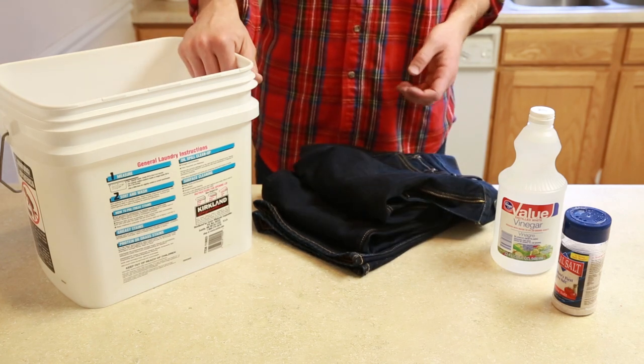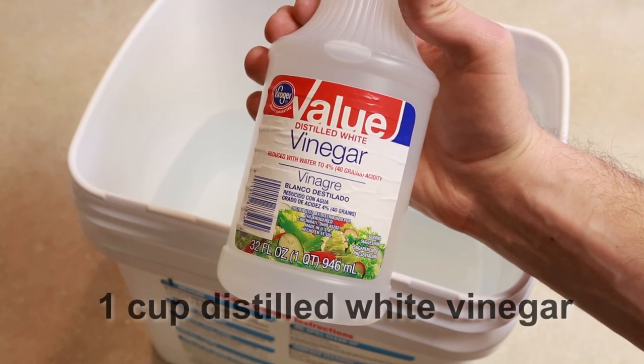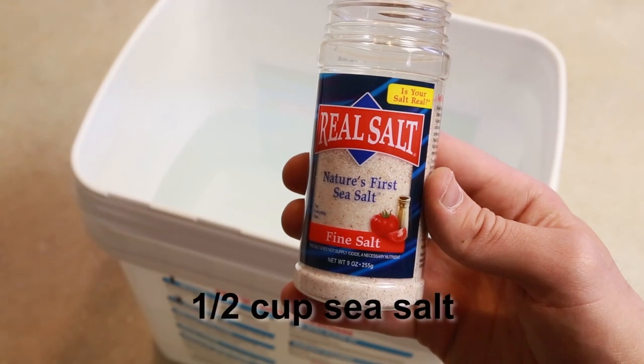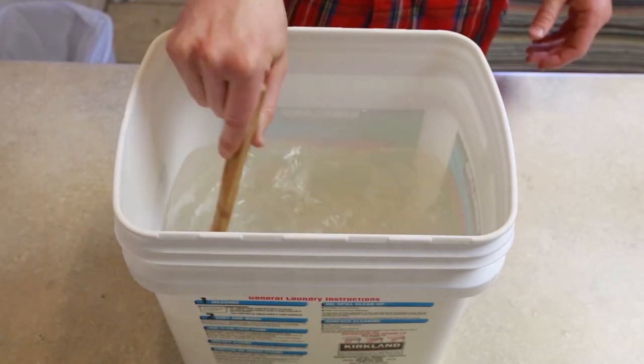We'll start by filling a bucket with enough water to cover the jeans. Next, add about a cup of distilled white vinegar and about half a cup of sea salt. Mix the solution to dissolve the salt.